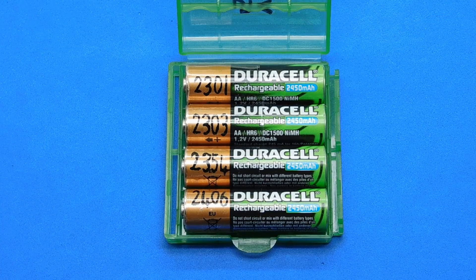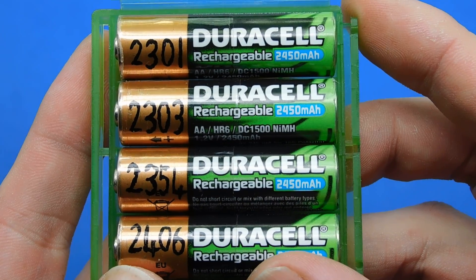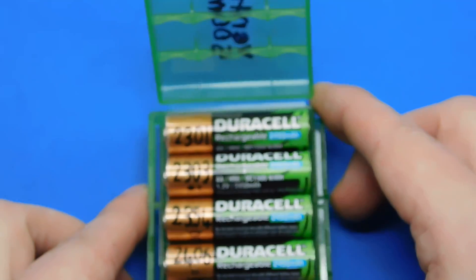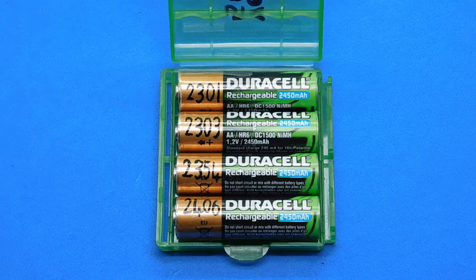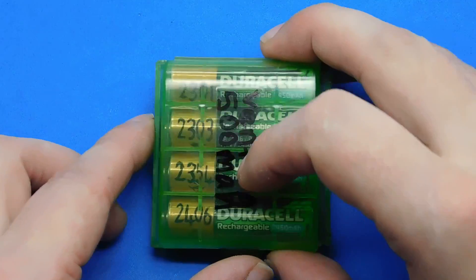I've only tested the capacity of my worn-out ones because my main charger couldn't test capacity. I've only just recently got a charger that will test capacity, and like I said, those are the actual values after four years of use: 2301, 2303, 2354 and 2406. They're always used as a set in my camera. My Litokala charger can test capacity, so I'll test the new 2500 milliamp hour ones to see what the starting capacity is before use. I'll put that in the description below.